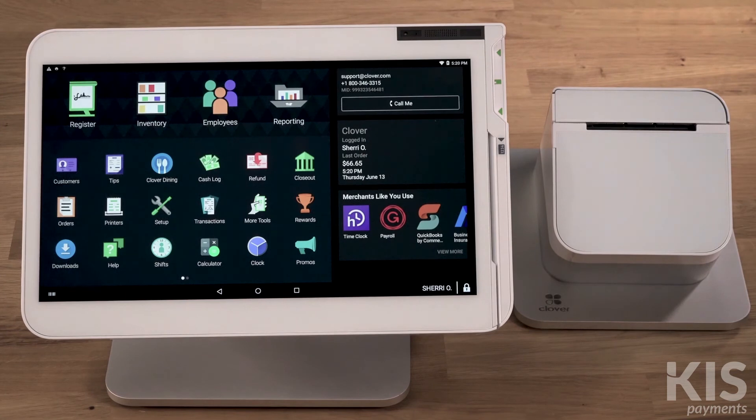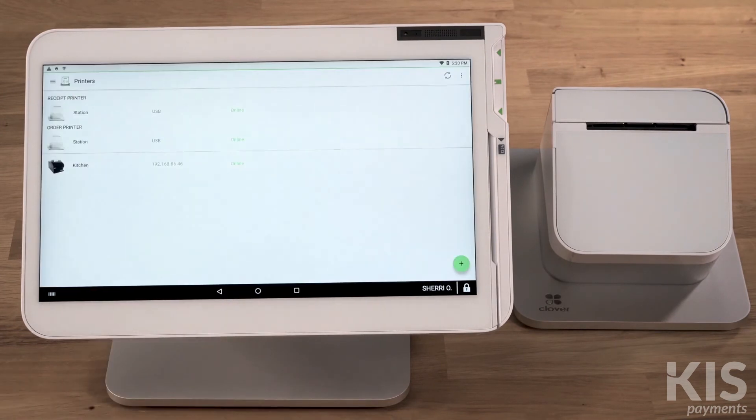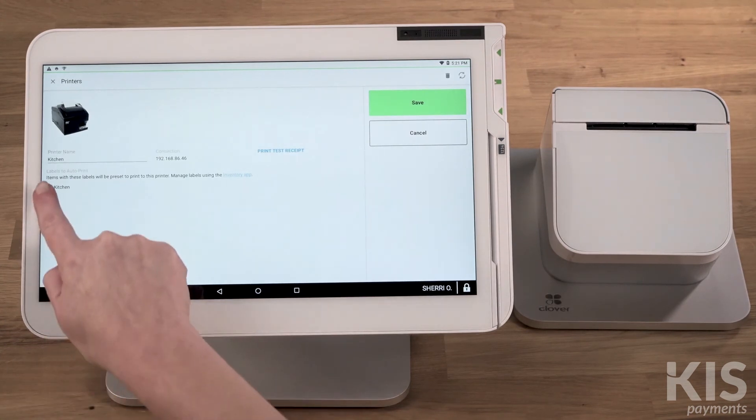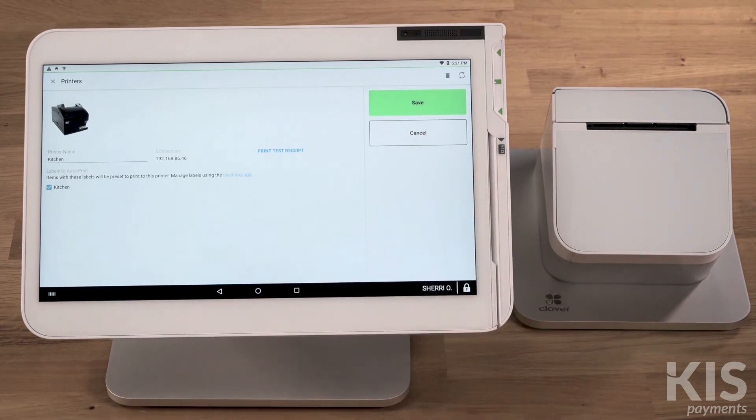Last, we'll assign the label to your printer. Open the Printers app and choose the order printer you want to assign the label to. Next, select the labels you're assigning to the printer and save.